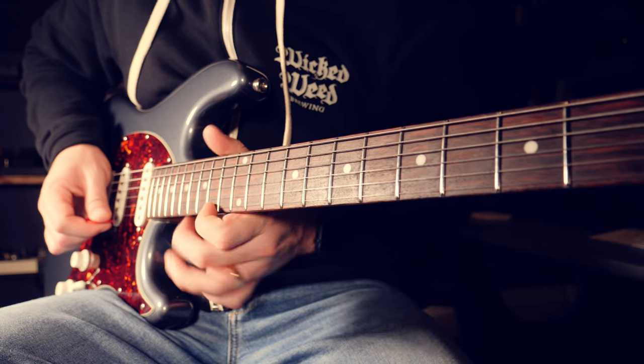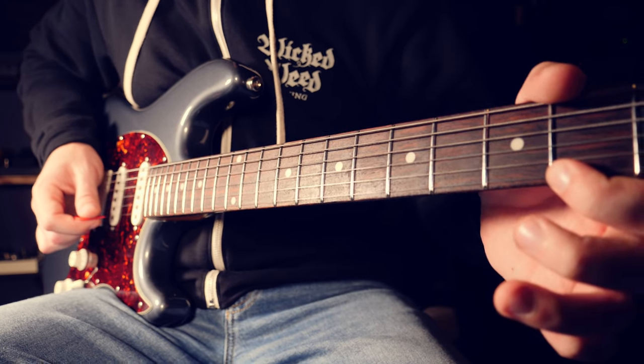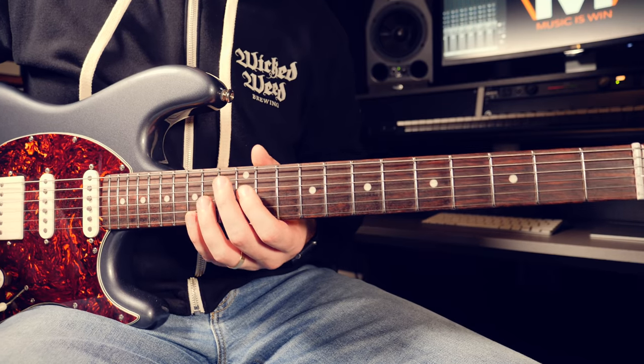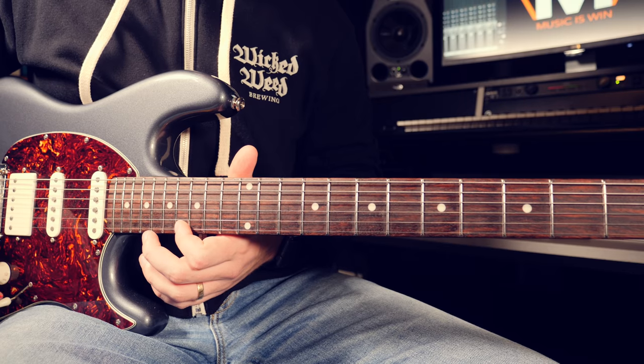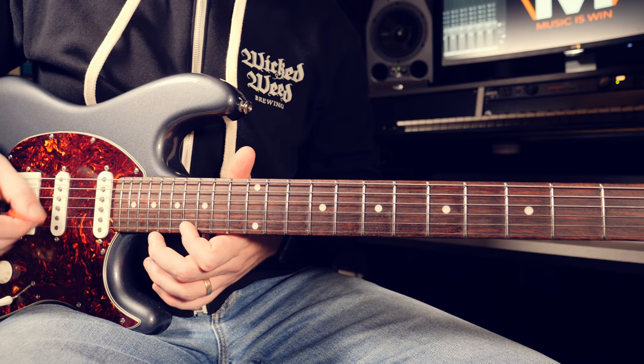The last lick I have for you is a seemingly straightforward lick, but it requires a bit of endurance and strength in the fingers to execute properly. It may be the most classic Lydian-sounding lick of the three, and well, that's just what makes it so sweet. This one might seem like your typical open-string pull-off Joe Satriani type Lydian lick — and it kind of is — but it's actually surprisingly difficult because of the way I'm trying to execute it.